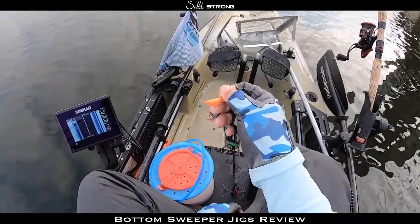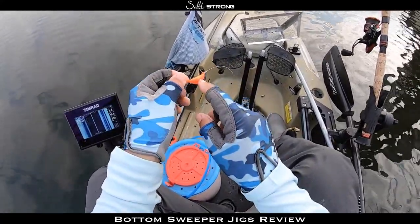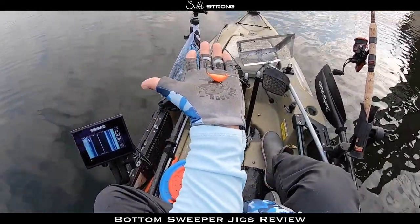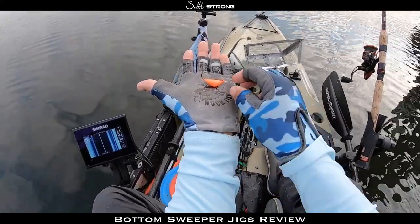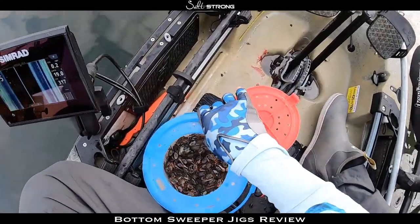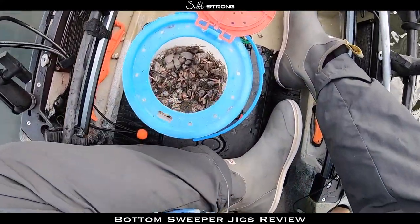What I'm using here is a bottom sweeper jig — it's made for sheepshead, black drum, and pretty much anything that feeds off the bottom. It's a one-ounce hook and one-ounce weight, and it's pretty balanced when it sits on the bottom: the crab sits up and the hook point is up, which makes for a pretty good hook set.